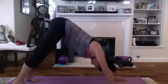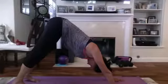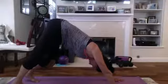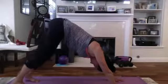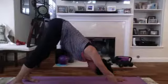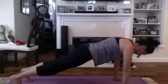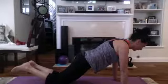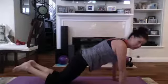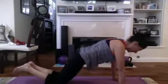Deep breath in, exhale. One more deep breath in, exhale. Lower the heels down one at a time — five, six, seven, eight. Hips up. Going into the plank — lowering and hold. Deep breath in, exhale. If you need to modify, bring it down and just hold here. Keeping that back strong — you don't want to be swooping. And rest, bring it back, and stretch.